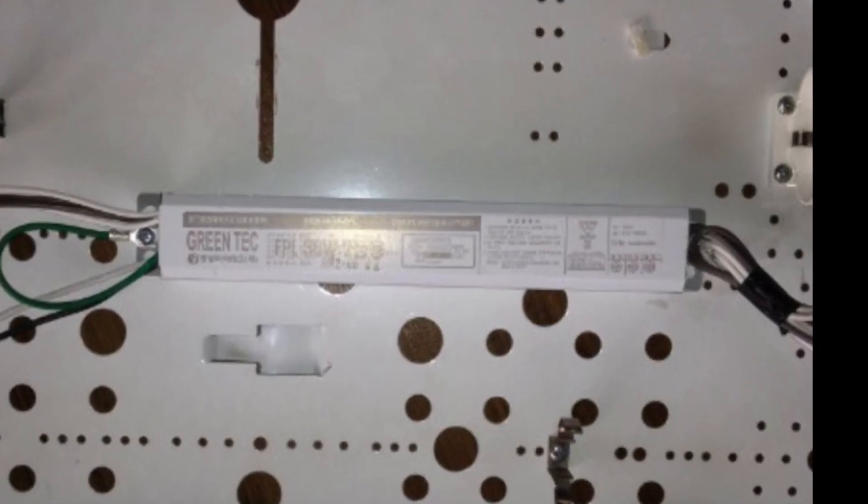If you see this video or article and know this tip in advance, you will not have to use hard effort to pull out the wire.